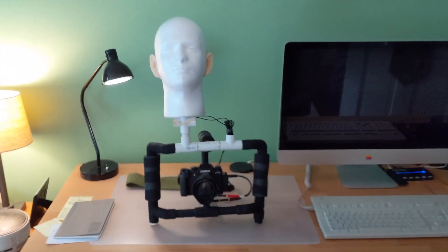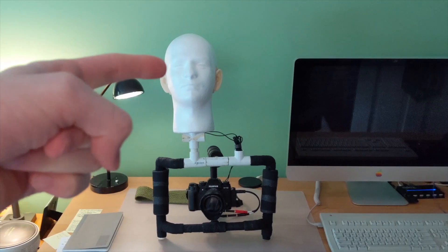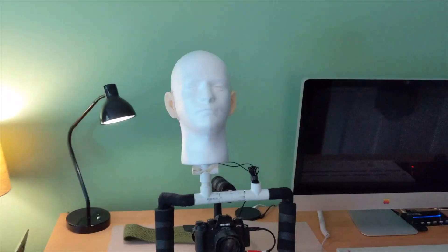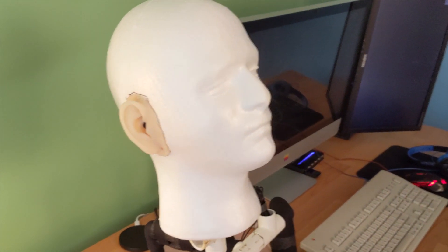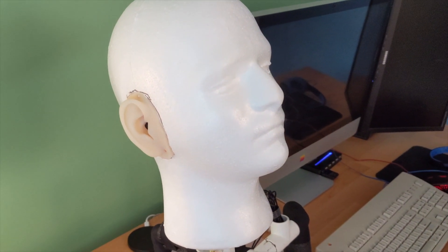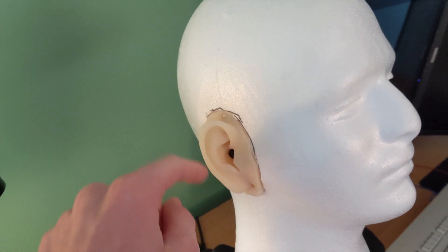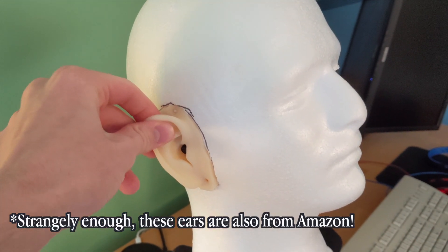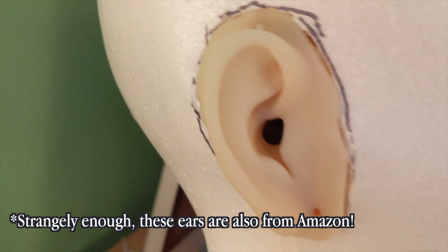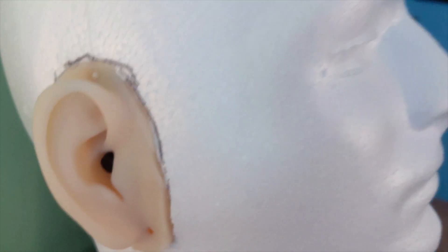So as you can clearly see, there's a strange looking mannequin head thing right there. This is a styrofoam head that was probably designed for beauty stores, which I was able to buy on Amazon. And mounted in it are these silicone ears, which are castings of someone's actual ears. And further inside of these ears are two small microphone capsules.